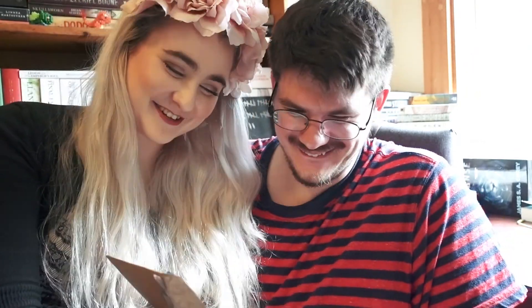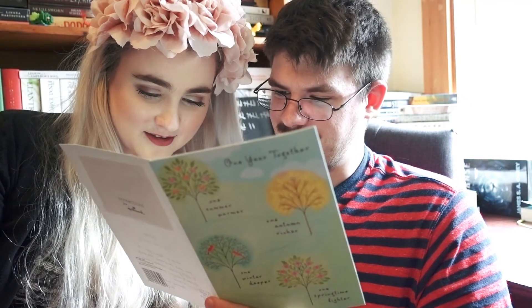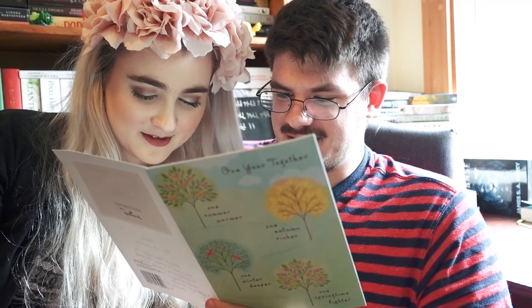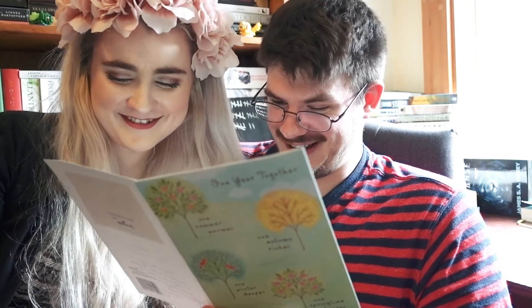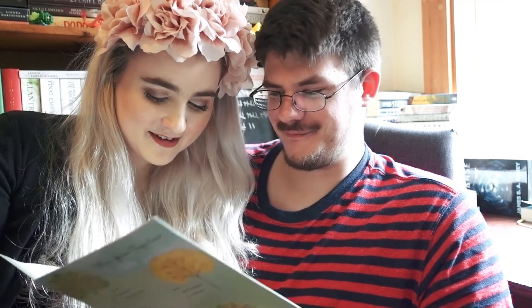Thank you guys so much — I really, really appreciate it. And there's one from my grandparents as well — actually it's the same exact envelope, so I'm curious if they sent us the same exact card. It says the same thing on the outside. And they wrote a note: 'We are so happy for you for your first anniversary. I'm sending a check so you can celebrate. Looking forward to seeing you both soon. Love you so much. Grandma and Grandpa.' Very, very nice — they gave us a nice little present as well.